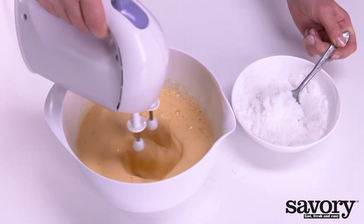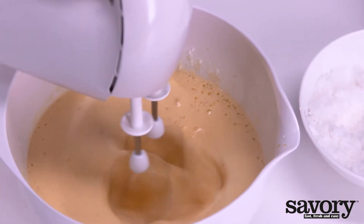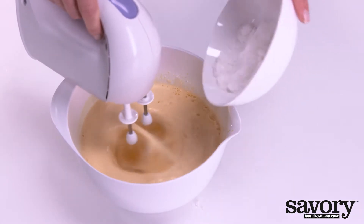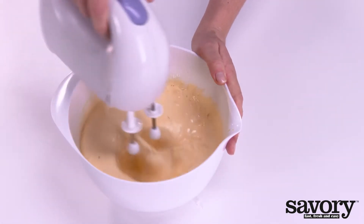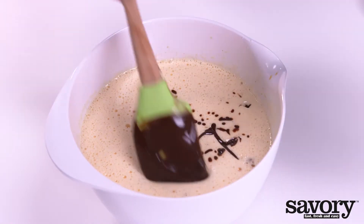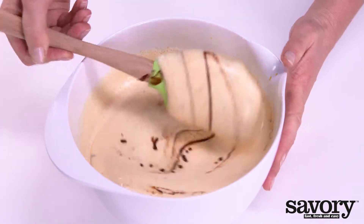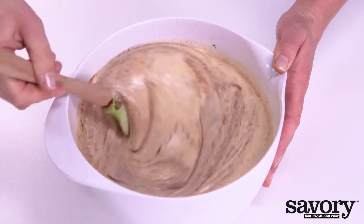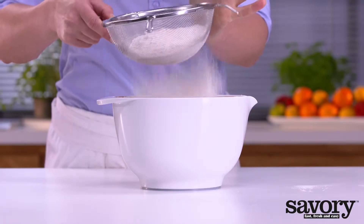Gradually add the sugar. Toss the melted chocolate and add it to the egg mixture while stirring. Sieve the flour above it and toss it in lightly.